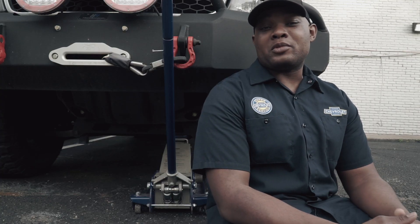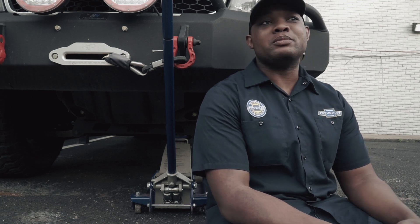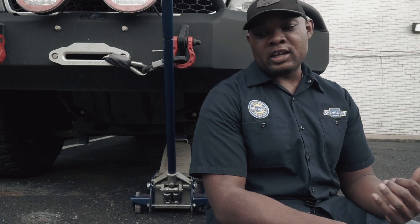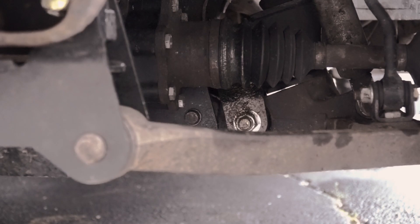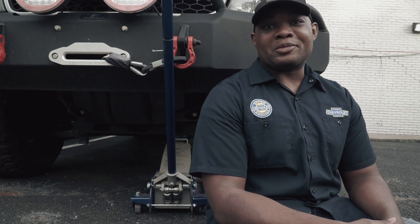I've been getting a deep rumble sound from underneath my truck, mainly on the driver's side. I figured it was the wheel bearing at first, but once I put the lift on, that was one of the main things I did — replace the wheel bearing on the driver's side — and it's still going on. So I'm pretty sure it's a CV axle now because there's some grease coming out, so that's what I'm going to do.